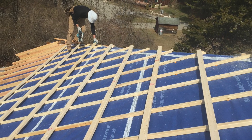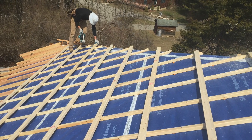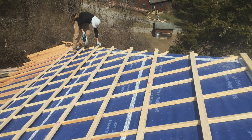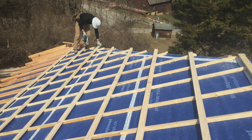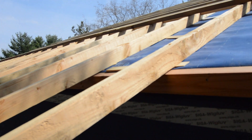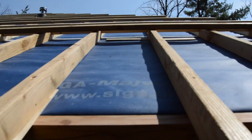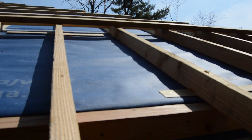A ventilation space is created above the membrane with various furring strips in a crosshatch pattern, which allow continuous airflow under a top layer of roof decking and metal roofing. This roof ventilation scheme is called a sarked roof and the strips are called sarking — it's a European thing.